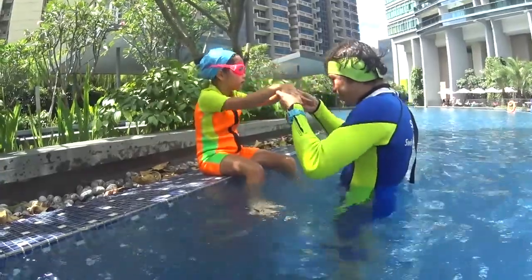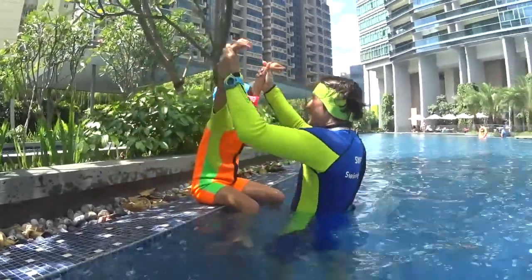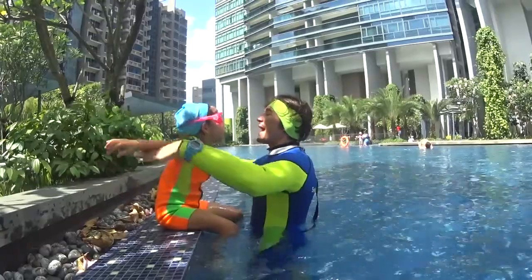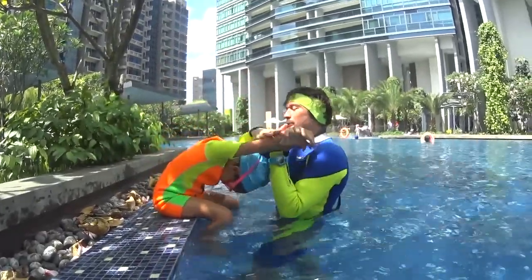One and two — don't breathe, head down please. And three and four — breathe. Look at the frog and head down before your hands go back. Remember to keep your head down, okay?